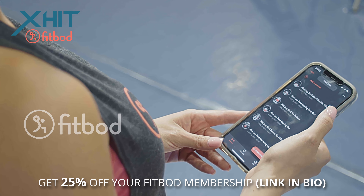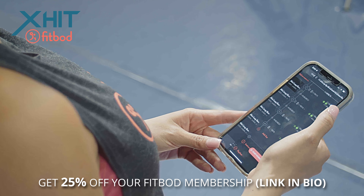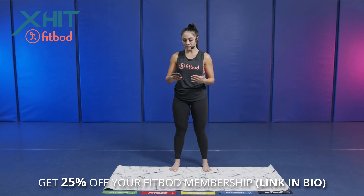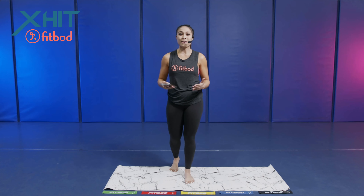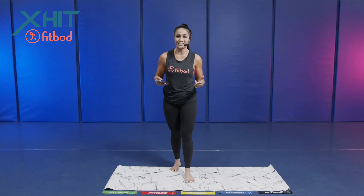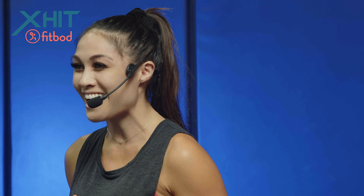So our first exercise right here, as you can see on our phone, we have a mini loop band lateral shoulder raise. If I click on this, it shows us how many reps we have to do, how many exercises there are on top of the app, and it also shows you how to do the exercises as well. It's super cool. My name is Napua Salvito. I'm going to be your host for this X-Hit workout. And this app is amazing, guys.